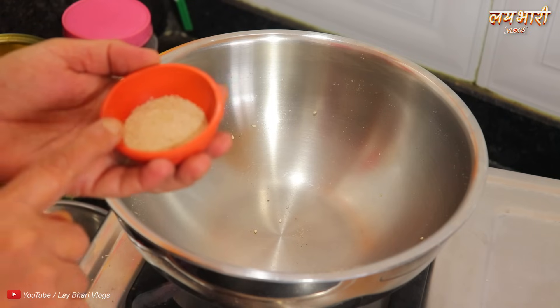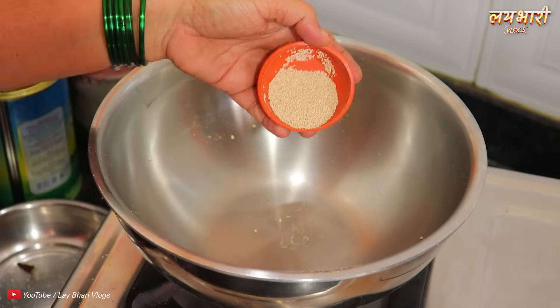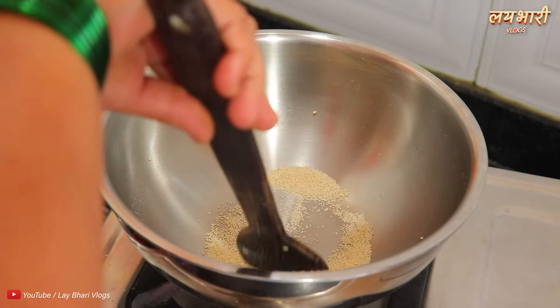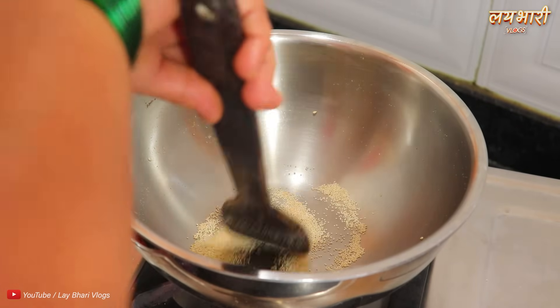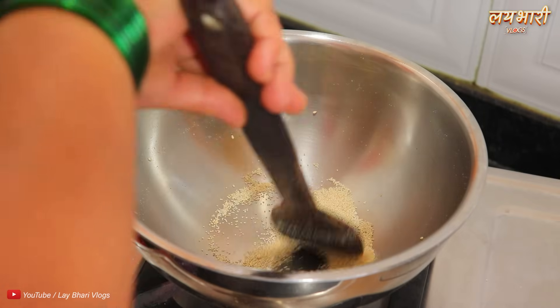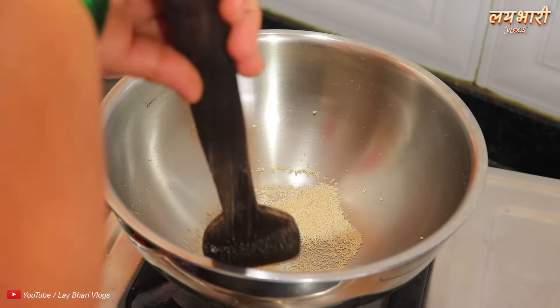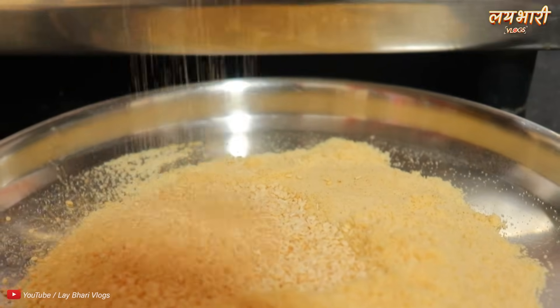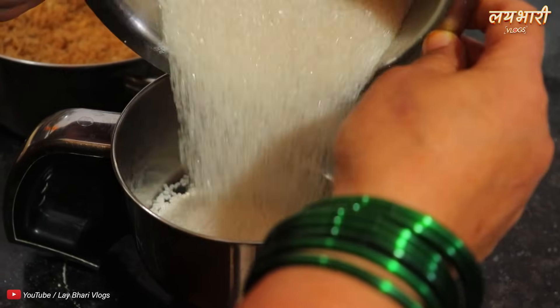When you want to cook such as the sauce, you can leave it. You can add it to the sauce. If you like that, you can add it to the sauce. Then you can add it to the sauce. You can add the sauce into the sauce.